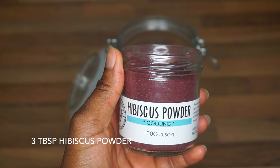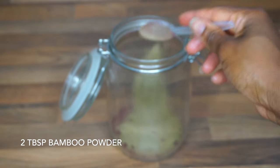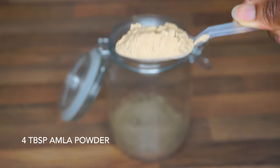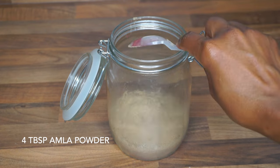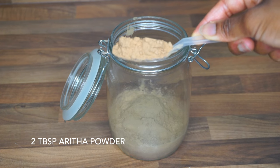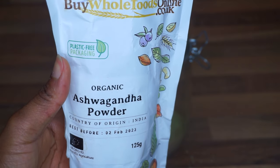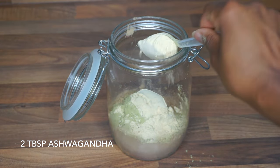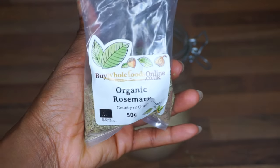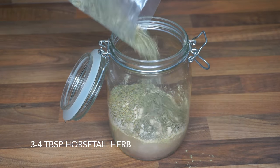To start, I went in with three tablespoons of hibiscus powder, followed by two tablespoons of bamboo powder, then two tablespoons of bhringraj powder, four tablespoons of amla powder, one tablespoon of brahmi powder, two tablespoons of aritha powder, two tablespoons of neem powder, two tablespoons of ashwagandha, four tablespoons of fenugreek powder, and one tablespoon of rosemary powder.